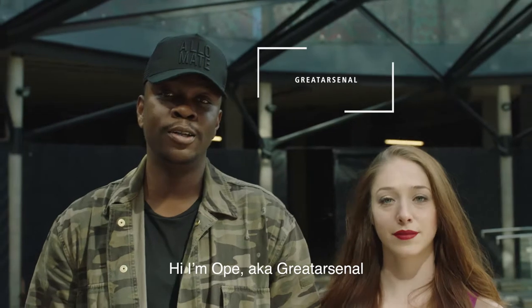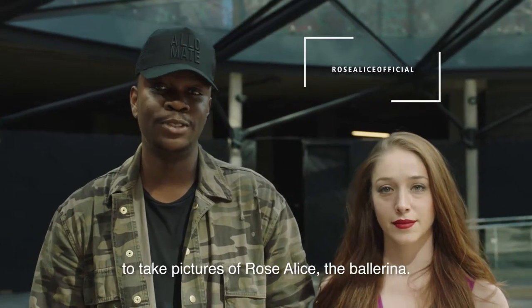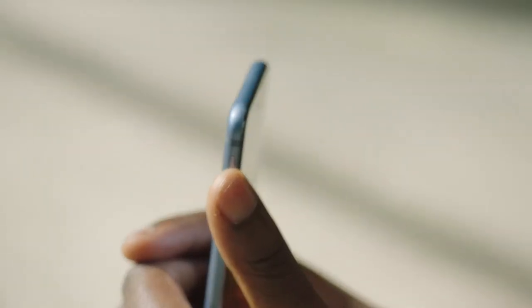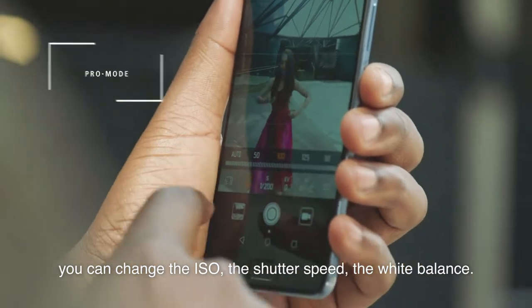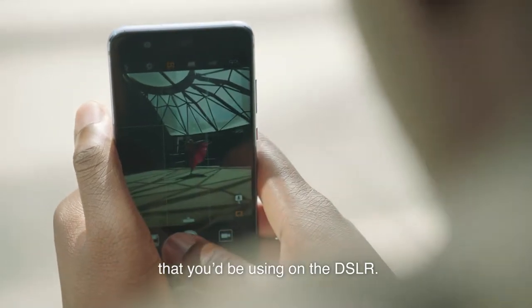Hi, I'm Ope aka Great Arsenal and today I'm going to be using the Huawei P10 to take pictures of Rose Ellis the ballerina. For this picture I'll be using the pro settings. It gives you more control over the image — you could change the ISO, the shutter speed, the white balance. It pretty much gives you the same control that you'd be using on a DSLR.